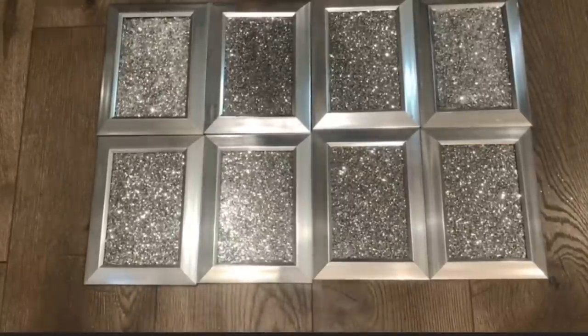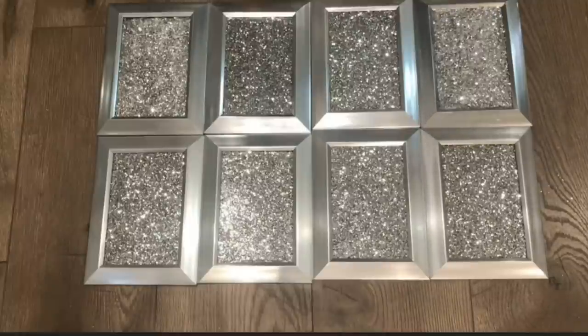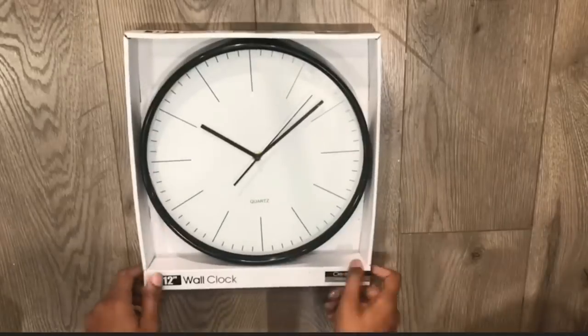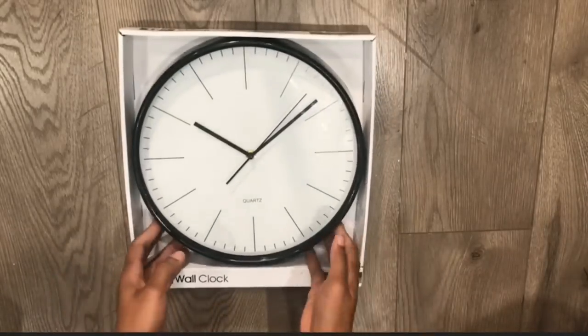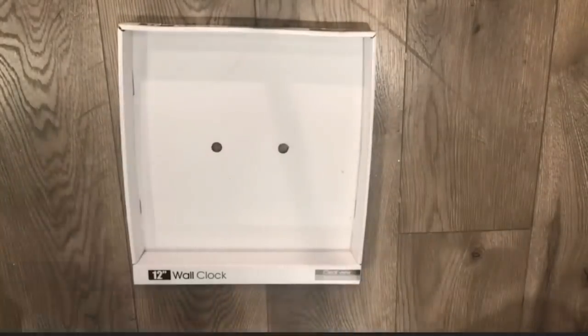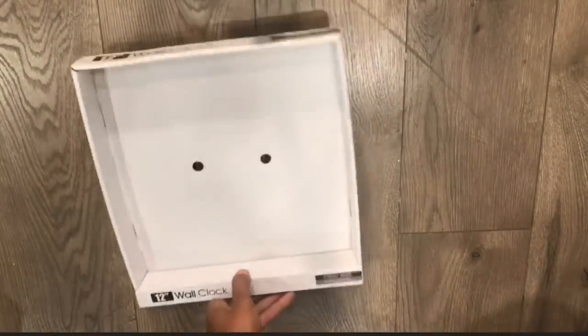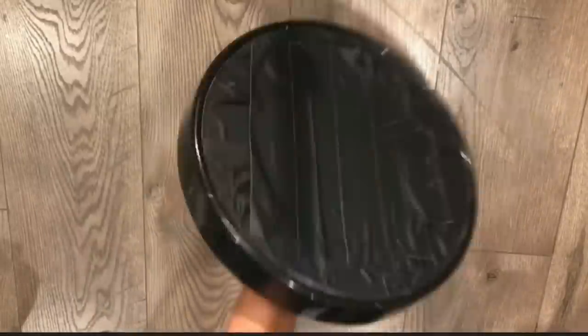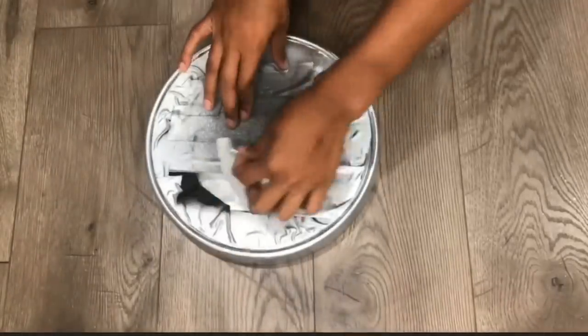After all 8 frames are done, I am going to move on to my clock. I got this clock from my local dollar store, and y'all, this clock played me, okay? I'm going to tell y'all what happened at the end. I'm going to let y'all enjoy this DIY, but I'm going to let y'all know what happened.